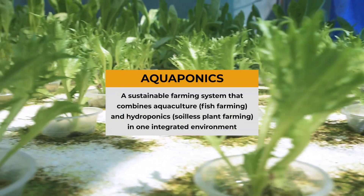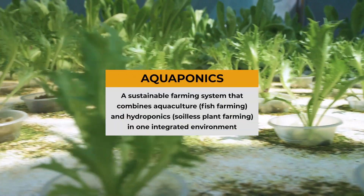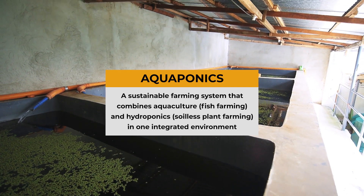Basically, aquaponics is a farming system wherein we try to mimic a natural ecosystem.